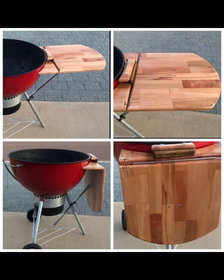Stages and side tables became a thing on social media for Weber Kettles, so I decided to make one. It worked out well, it folded away, and I would say that was a success — another thing I enjoyed making.